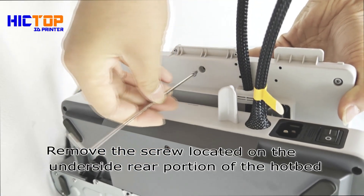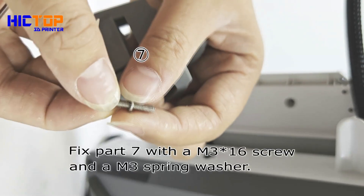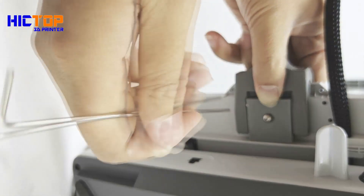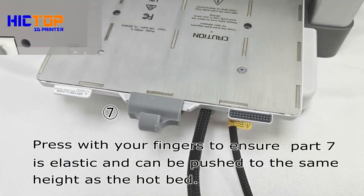Remove the screw located on the underside rear portion of the hotbed. Fix part 7 with a M3x16 screw and a M3 spring washer. Press with your fingers to ensure part 7 is elastic and can be pushed to the same height as the hotbed.